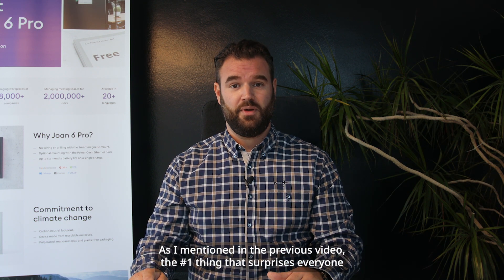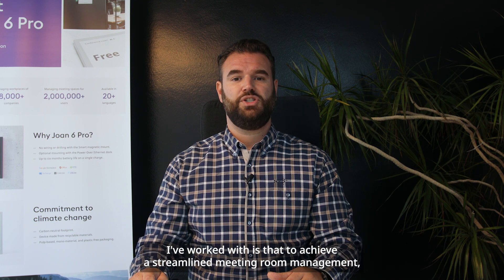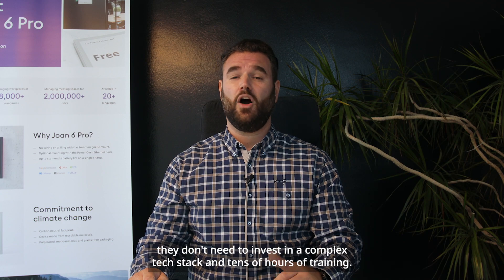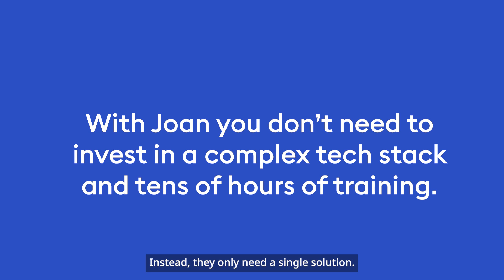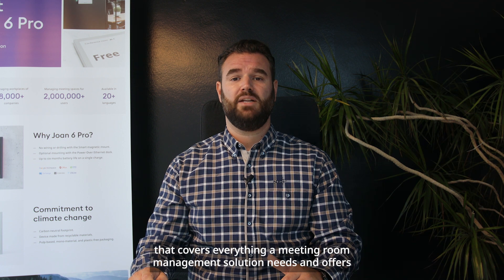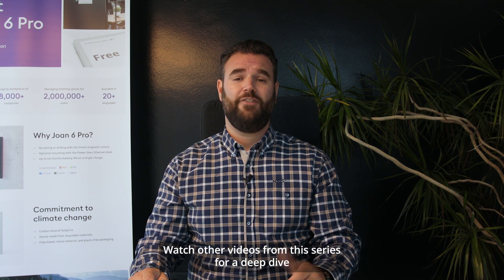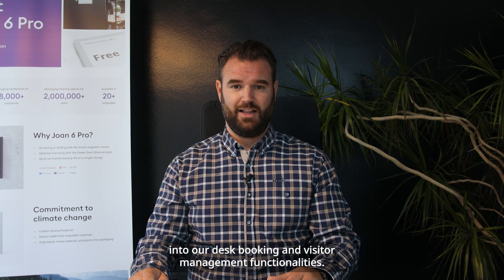As I mentioned in the previous video, the number one thing that surprises everyone I've worked with is that to achieve streamlined meeting room management, they don't need to invest in a complex tech stack and tens of hours of training. Instead, they only need a single solution. Joan is an all-in-one workplace management system that covers everything a meeting room management solution needs and offers additional functionalities needed for managing the workplace. Watch other videos from this series for a deep dive into our desk booking and visitor management functionalities.